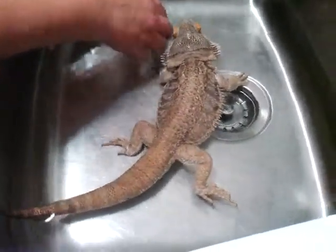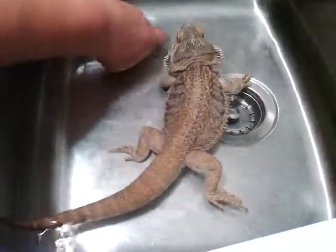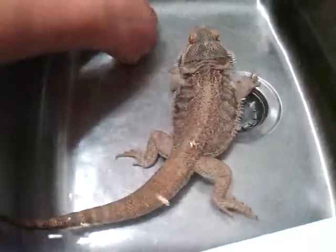He's a floater — he is a floater. Hello, beastie boy. Hello, my beastie boy.